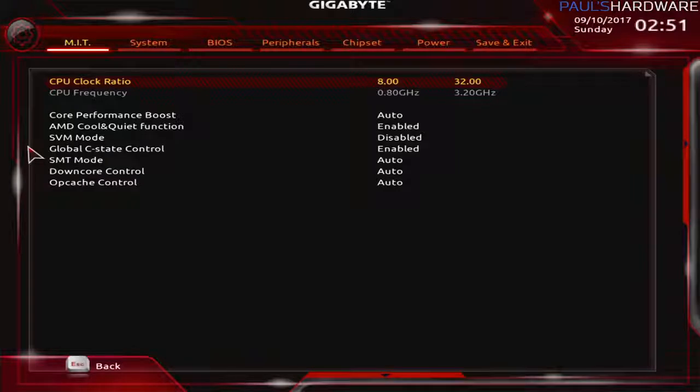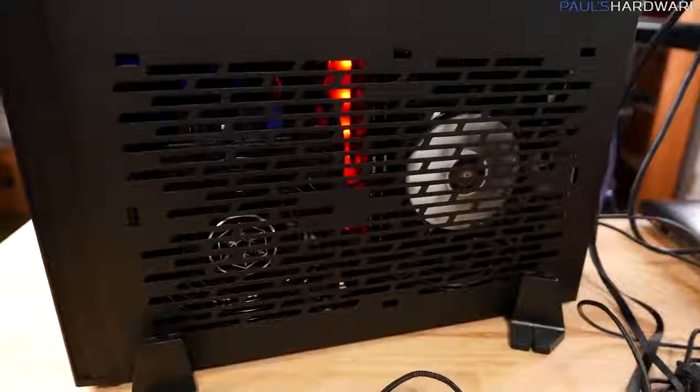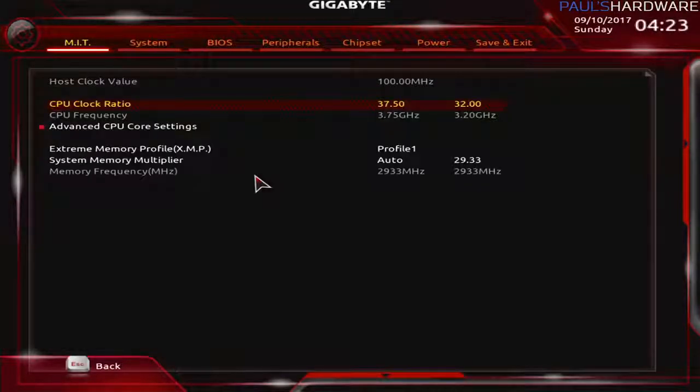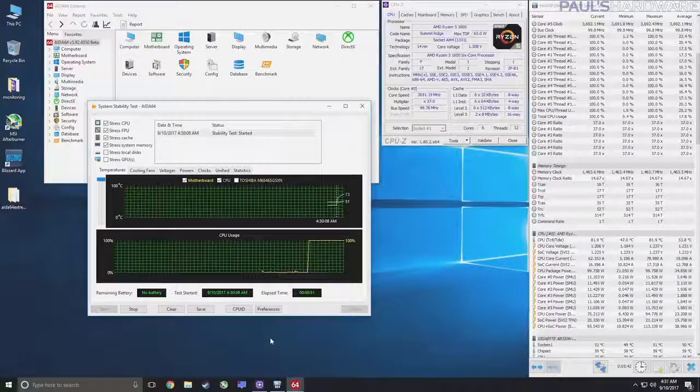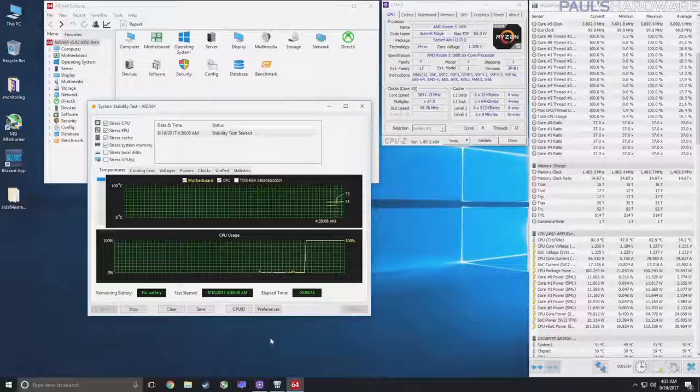Next I attempted a modest overclock. I initially aimed for about 3.8 GHz because that's pretty reasonable to overclock to on most Ryzen CPUs. However, it is a small form factor system with a pretty small cooler, so I encountered instability, dialed it back to 3.75 GHz and then 3.7 GHz. 3.7 seemed pretty stable at first but it actually failed under the stress test with the temperature getting up above 83 degrees Celsius and still climbing.